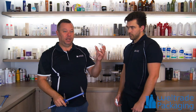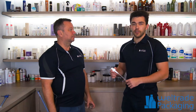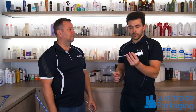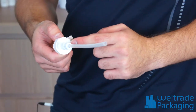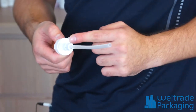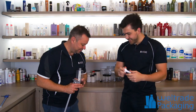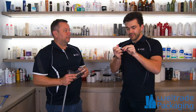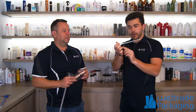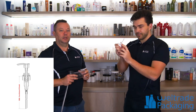To measure from the pump — say if you're ordering just the pump from a supplier, not the bottle — you want to measure with verniers or a ruler from the gasket of the pump, which is the internal part of the cap, all the way to the end of the dip tube. You don't want to measure just the dip tube alone, or measure up into the pump head, as everything varies. Make sure you measure from the gasket.